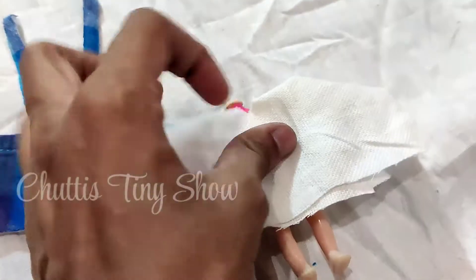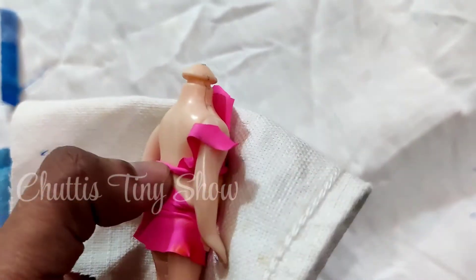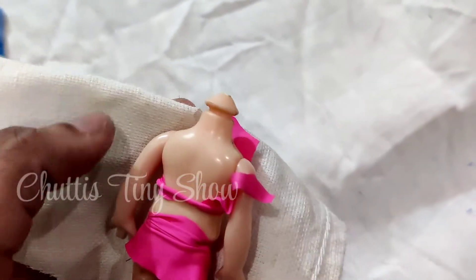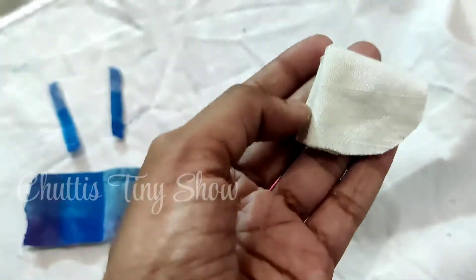Now we will cut the neck part. You will cut the hand opening in a circle. If you cut a circle like this, we can paste the shirt as well. If you look at the size of your doll, we will cut the circle accordingly.